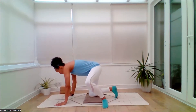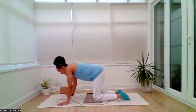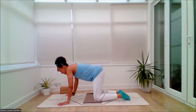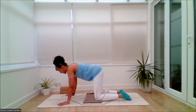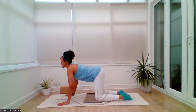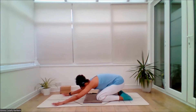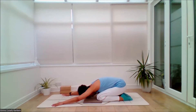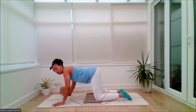Exhale and we'll come through to an all-fours position. Making your way through, we'll do a few rounds of cat-cow in combination. So spread out the fingers and thumbs. If you need to elevate the hands, that's okay — you can bring the forearms down if need be. Cushion the knees as you need to. From here, on the inhale, belly dips. Shoulders draw back. Gaze lifts.